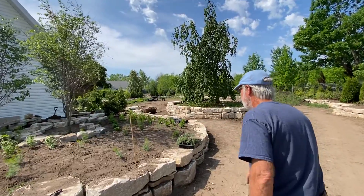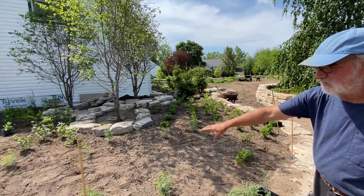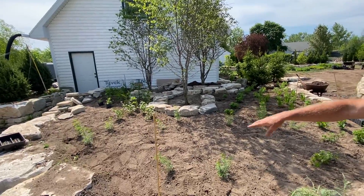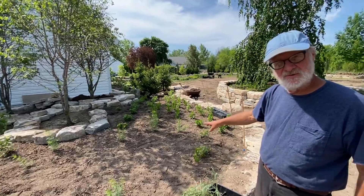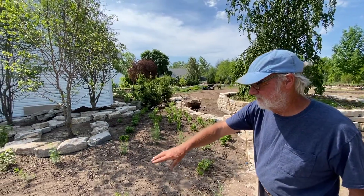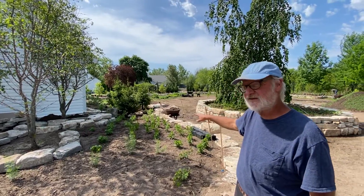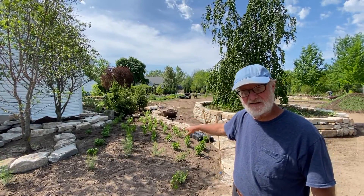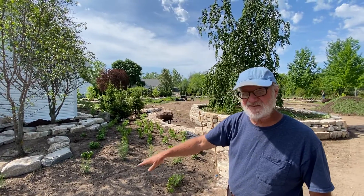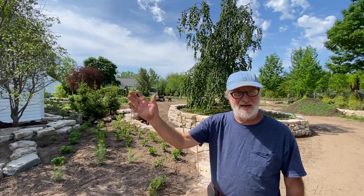I'm trying to figure out, as we have this open space, I need continuity through the Coreopsis Zagreb. So I'm going to continue Calamintha in here and then break the Calamintha up with some Geranium Tiny Monster. We'll transition from Calamintha, Allium, and Veronica Van Gogh, Coreopsis, Calamintha and Geranium Tiny Monster. And then we'll carry on.